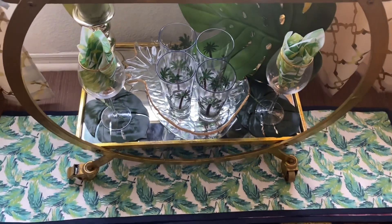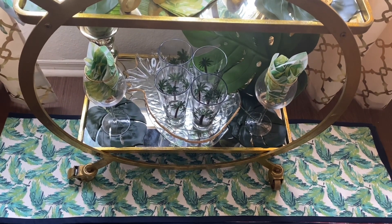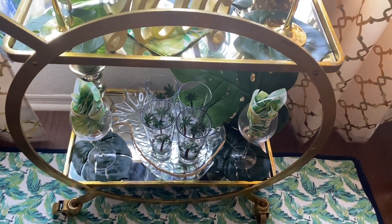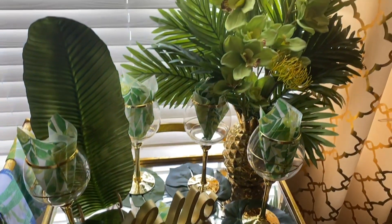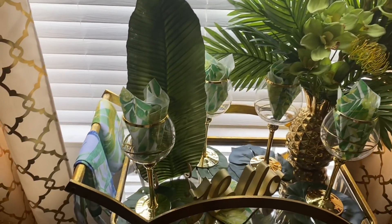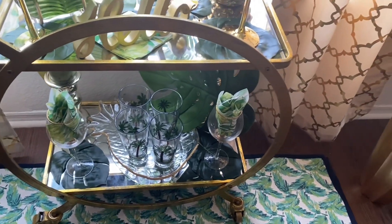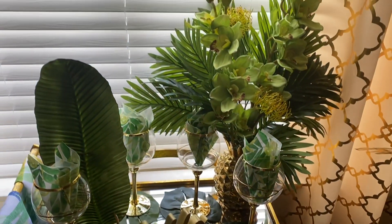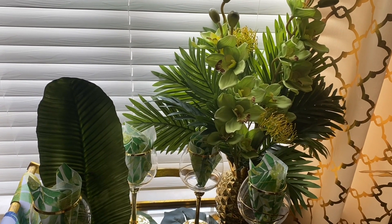Underneath my bar cart I added a tropical table vinyl that I purchased last year from Hobby Lobby. I just love the way my bar cart turned out — just gorgeous, there you are.